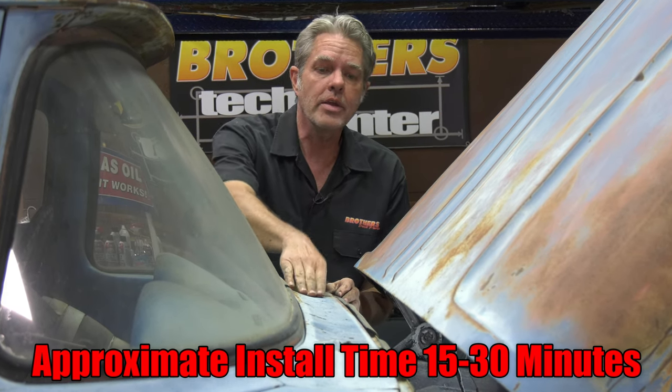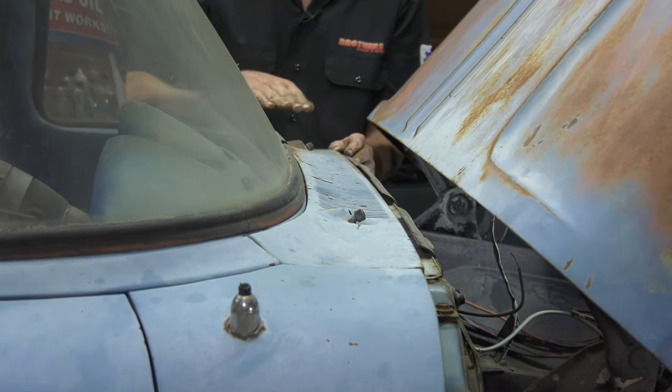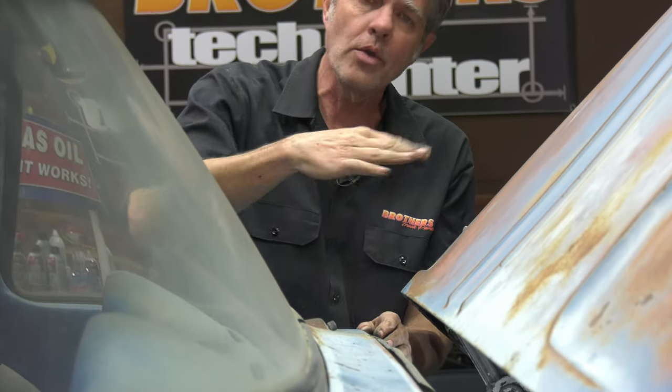Now if you look at your cowl right here, you can see it has all these slots and a really common custom move is to get rid of those and smooth them all out. So you have to cut it out, you have to get a patch in there, and you have to weld it and do all your bodywork, but I'm going to show you how to save tons of time on that.